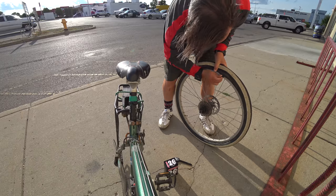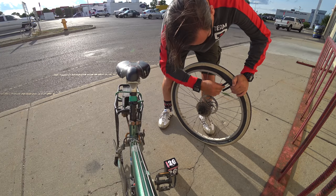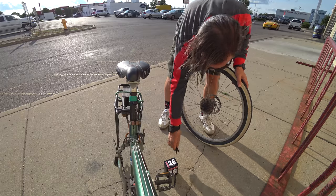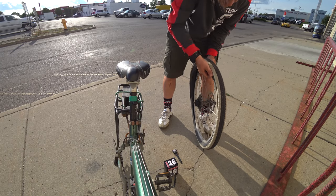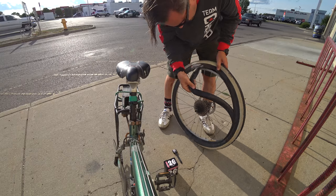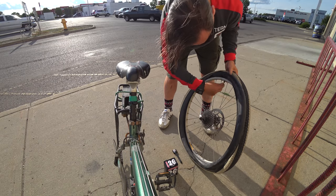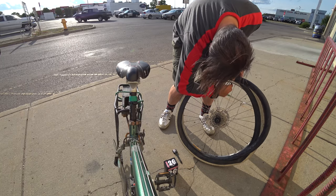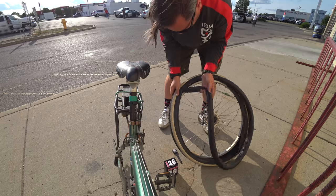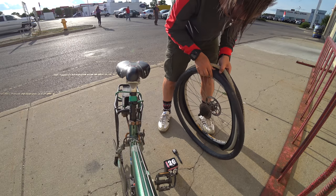You usually can do this with one of these. It's getting it on — might need two. Probably the needle is where the hole was; that's where it usually is.